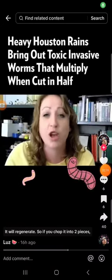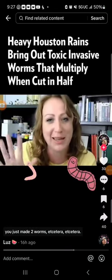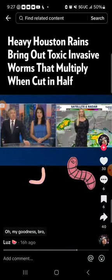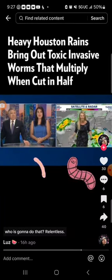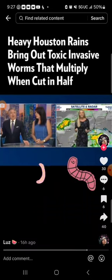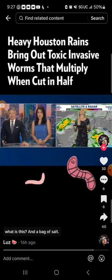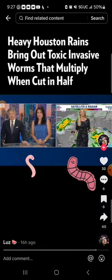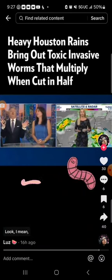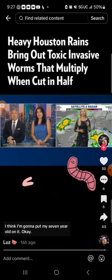They'll regenerate — so if you chop it into two pieces, you've just made two worms, et cetera, et cetera. Oh my goodness. Who is going to do that? Even if you just chop it up, it'll come back to life — it's four worms. I'm not doing that. What is this? A bag of salt? I'm just going to call the yard guy. I think I'm going to put my seven-year-old on it.